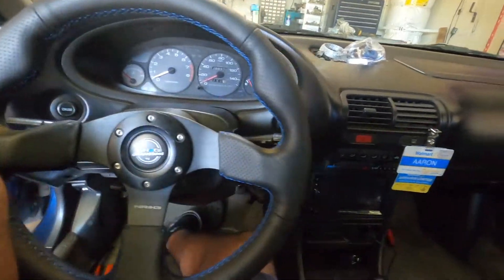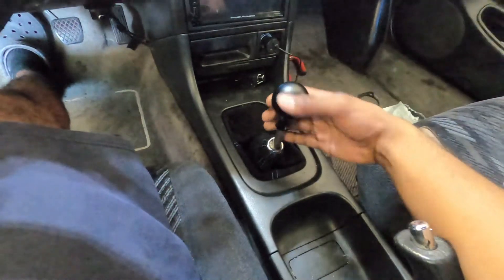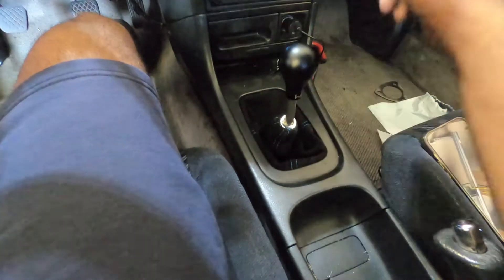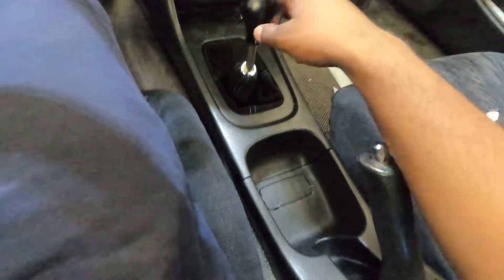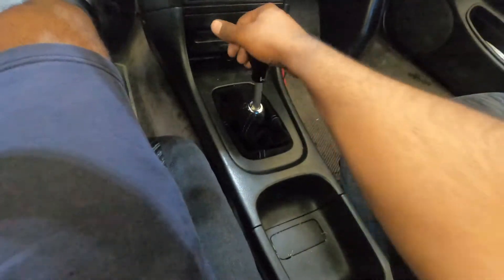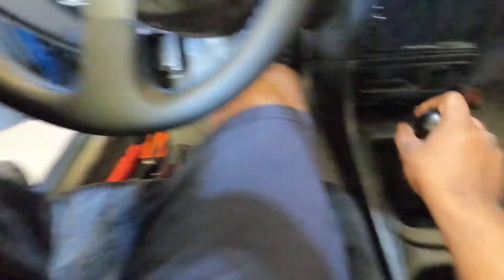All done — horn works, and this shifter feels so much better than stock. It's a Hybrid Racing knob with a Skunk2 dual bend — I keep accidentally calling it a K-Tune but it's a Skunk2 dual bend — with polyurethane bushings front and rear. No more wiggling; it's just notchy and nice. I actually haven't been able to drive it yet to feel it while moving.